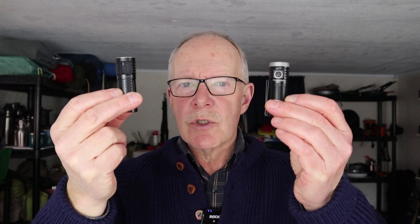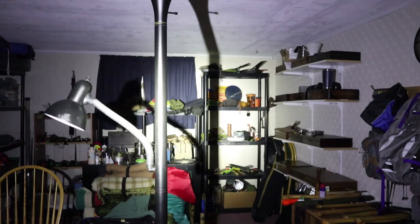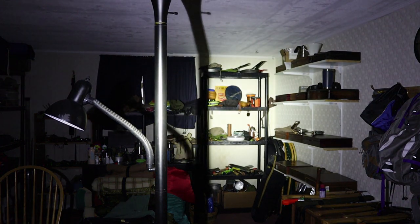Having gone over the performance and physical specifications for the ThruNite T1S as well as its operation, let's do a quick demonstration. Here in my gear room in the basement — this is the lowest setting, level low. Medium is considerably brighter; you can certainly see around the room and identify everything. High is considerably brighter again. And turbo is bright without question — even brighter to the bare naked eye than it appears on camera.